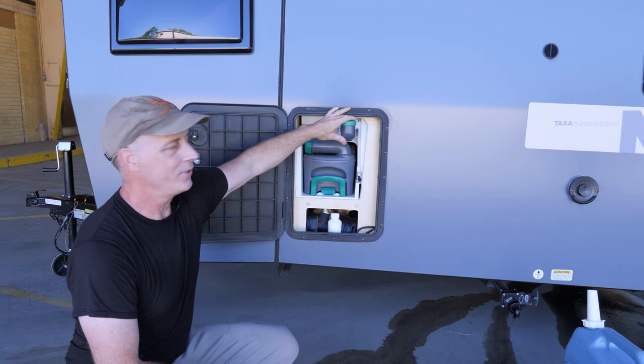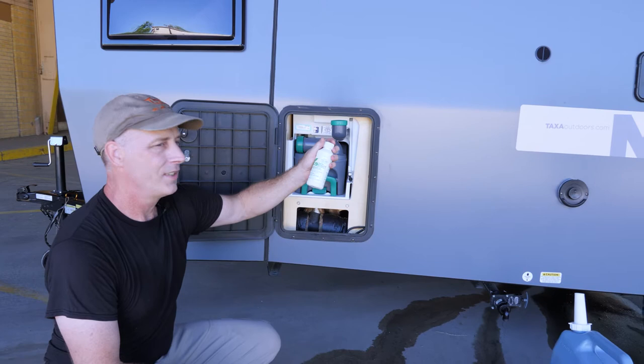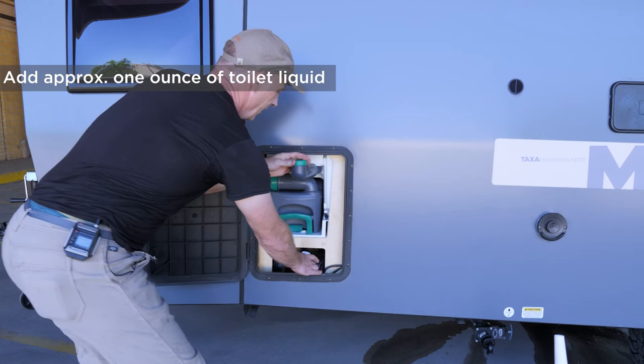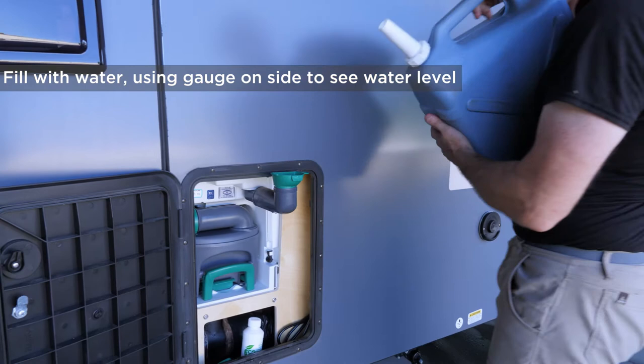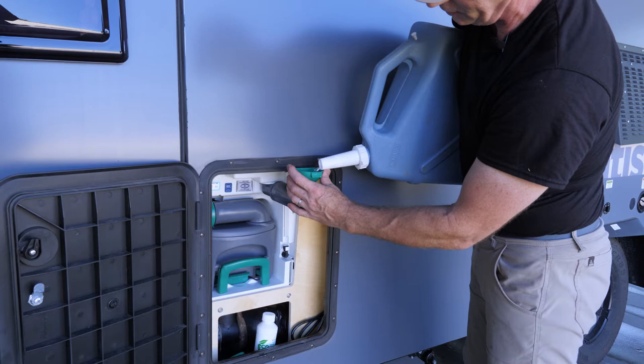Your cassette toilet comes with that wonderful blue or green liquid. You put about an ounce of that in here. Swing this out — it comes with a special funnel, and now you can fill this with a hose or in this case a NATO can, and just pour water in there and that pre-mixes the special liquid.